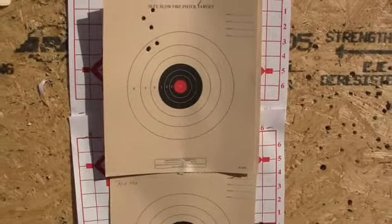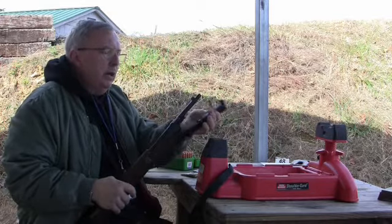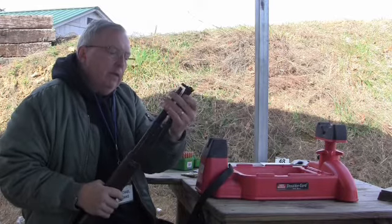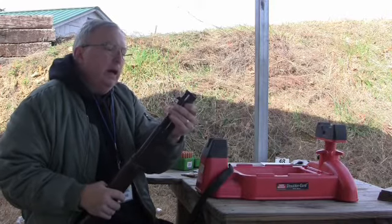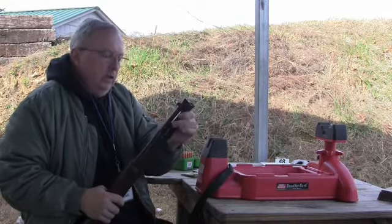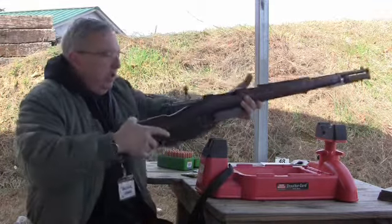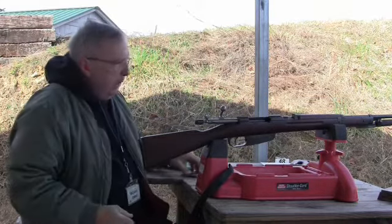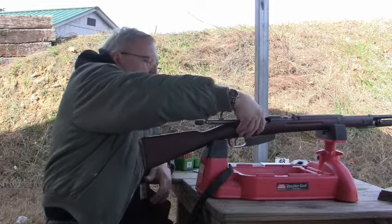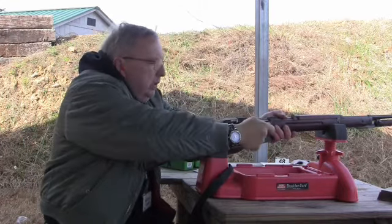Now let's go with the bayonet. Because of the expense, we are just going to stick with the cast bullets — plus they are shooting better. So I am going to take the bayonet and fold it. I believe they had a problem with this bayonet, that's why they later on would convert many of them into the fixed position. So now we got it on there folded. We know we are right on with our cast bullets, so I'm going to fire it with the bayonet on and shoot at that lower clean target and see what I come up with.